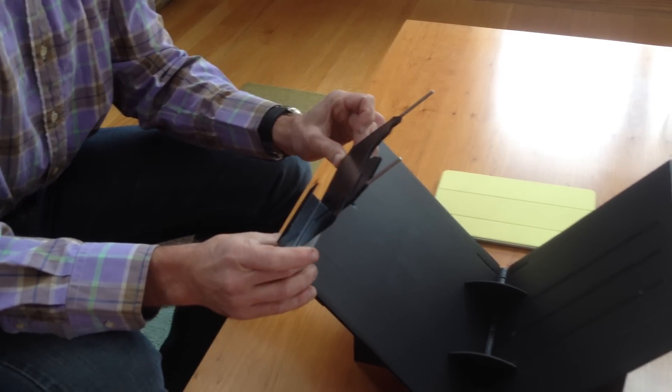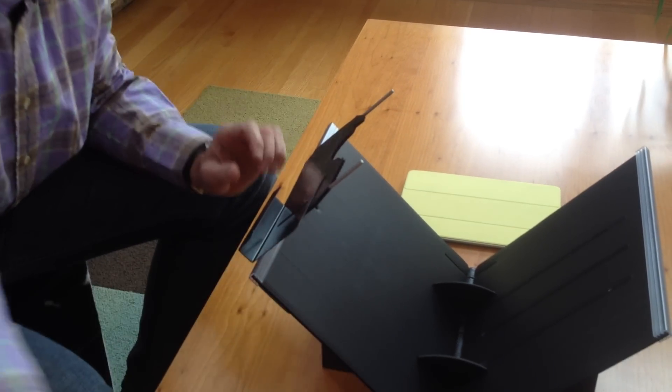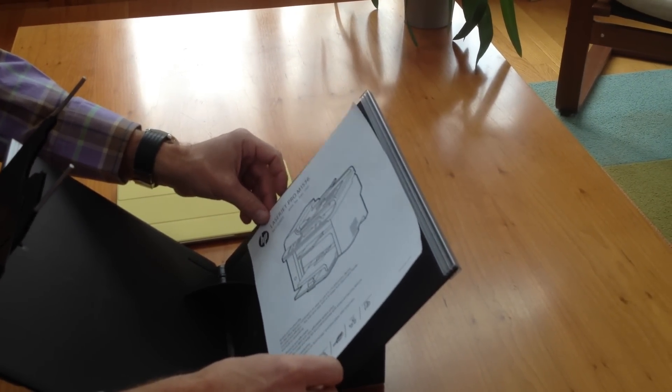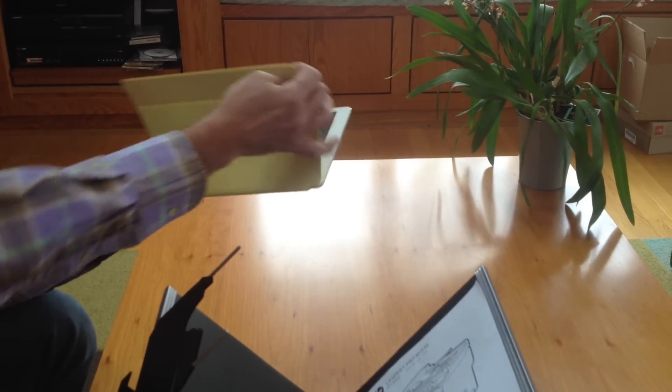That's the initial setup. When you place documents on the stand, you will scan them in this position. I have an iPad Air with the magnetic cover — for scanning I will remove the cover.